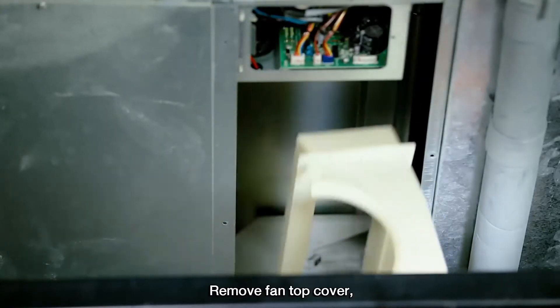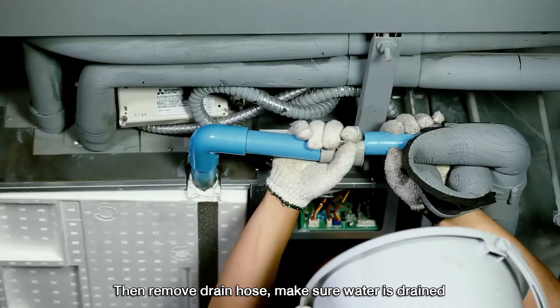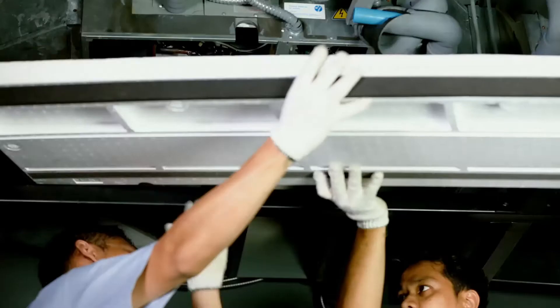Remove the fan top cover and drain tray cover. Then remove the drain hose and make sure the water is drained. Then remove the drain tray.